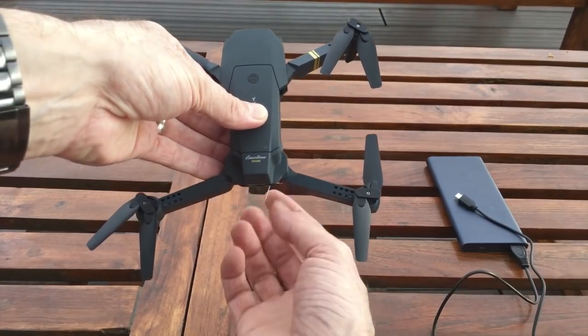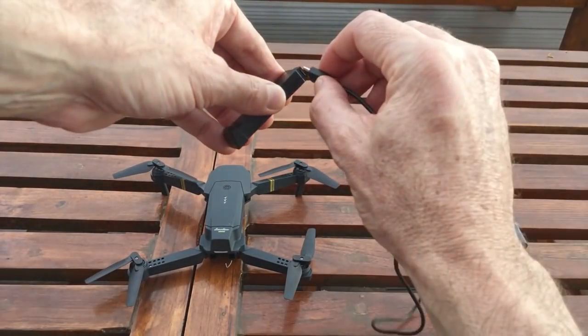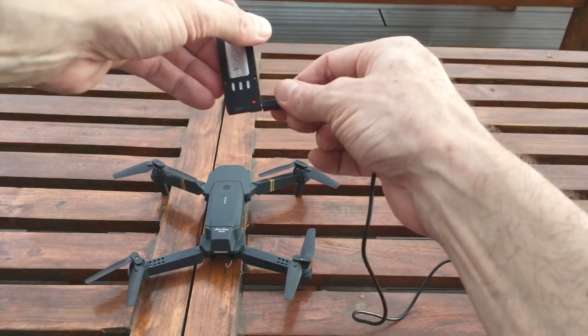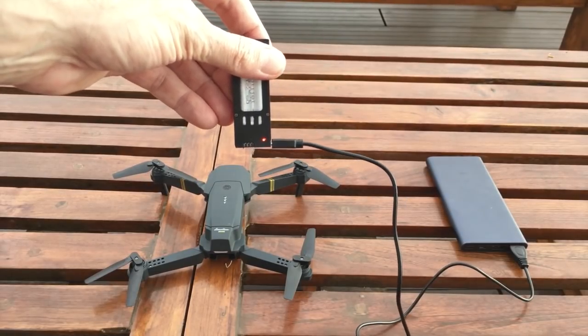To charge the battery from a power bank or any USB charger, simply remove the battery and plug it in — you'll get a red light showing it's charging. In terms of battery life, I found it lasts about seven minutes. You'll probably want to buy some more batteries online if you're going to fly this a lot, because seven minutes isn't a long time. The big downside is it takes about two hours or more to charge, which is a fairly long time for a small battery. So you'll want to have a few on hand if you're going out into the field.